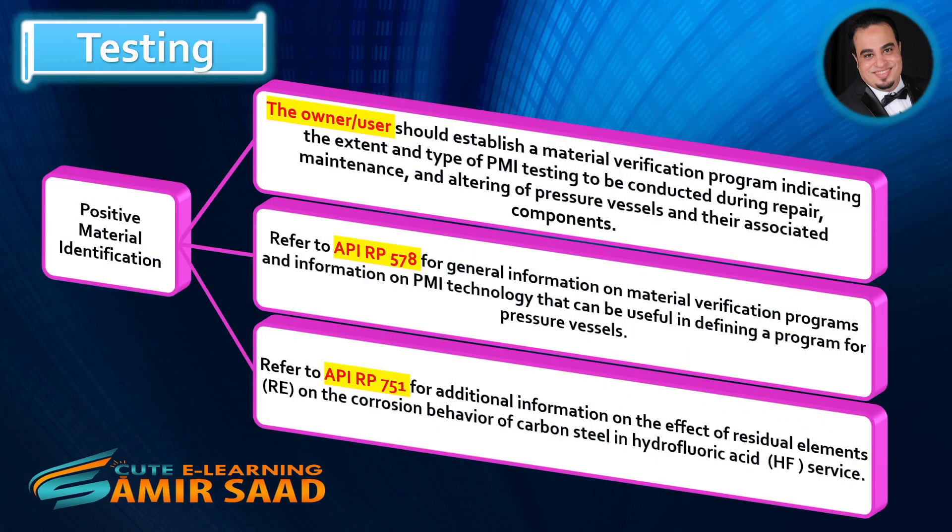Positive Material Identification. The owner-user should establish a material verification program indicating the extent and type of PMI testing to be conducted during repair, maintenance, and altering of pressure vessels and their associated components. Refer to API RP 578 for general information on material verification programs and PMI technology. Refer to API RP 751 for additional information on the effect of residual elements (REE) on the corrosion behavior of carbon steel in hydrofluoric acid (HF) service.